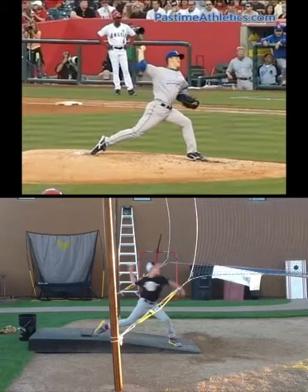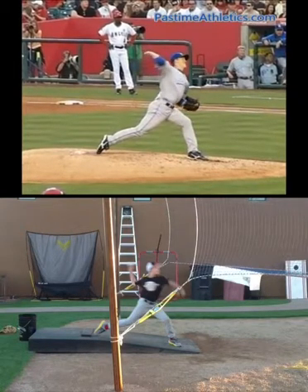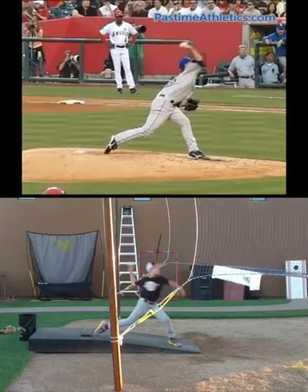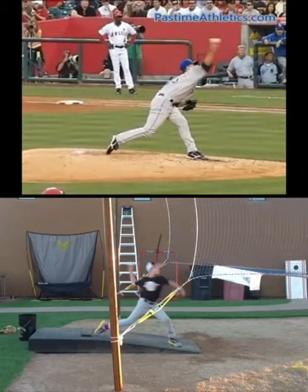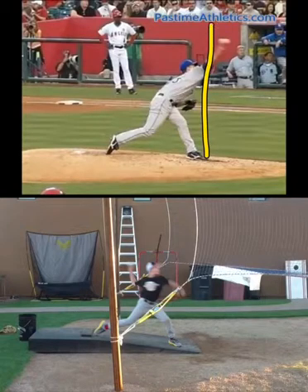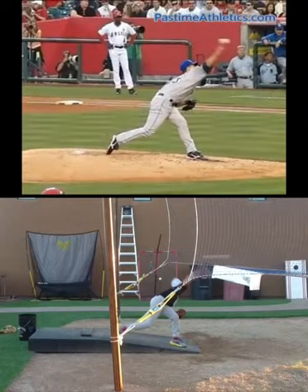Let's take Zach into release — nice quiet front side, he's definitely firing into it. At ball release, high-level pitchers are typically pretty close to their front foot at release, some guys get a little bit ahead. You can see Zach's a little bit in front of his front foot. Looking at your release — also a pretty good position there, getting that ball out front.